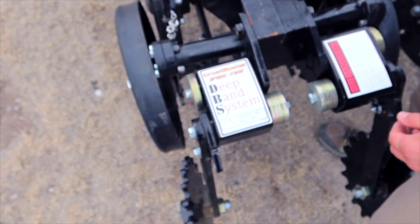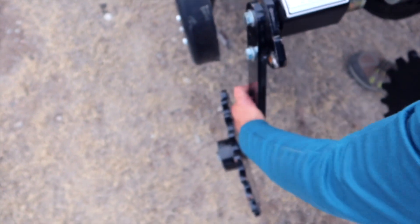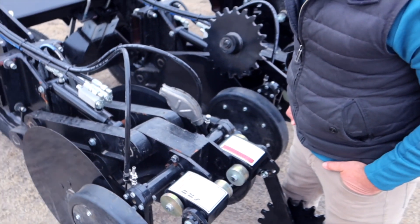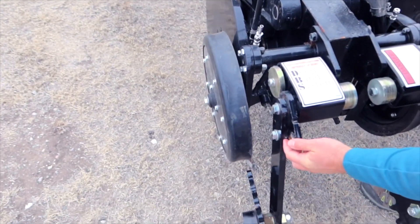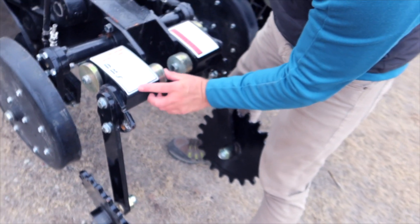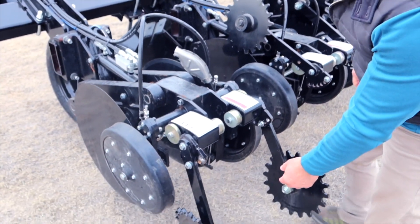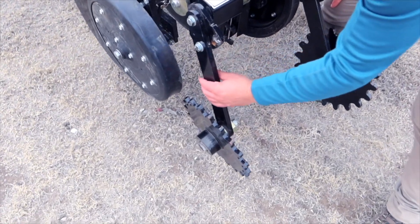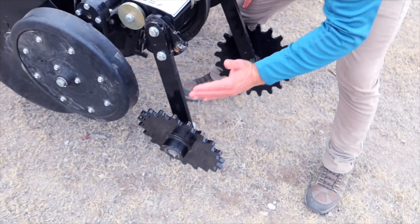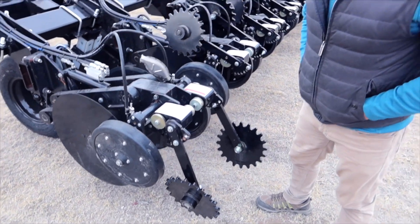Another important feature of this unit is our torsion axle closing assembly. This allows for movement up and down and side to side for any of your contouring and enclosing needs. You can adjust this very easily with this bolt, and adjust side to side by shimming these washers each direction. An oversized camber nut allows you to articulate this closing wheel side to side and give you pitch or camber to close the system and close the kerf very easily.